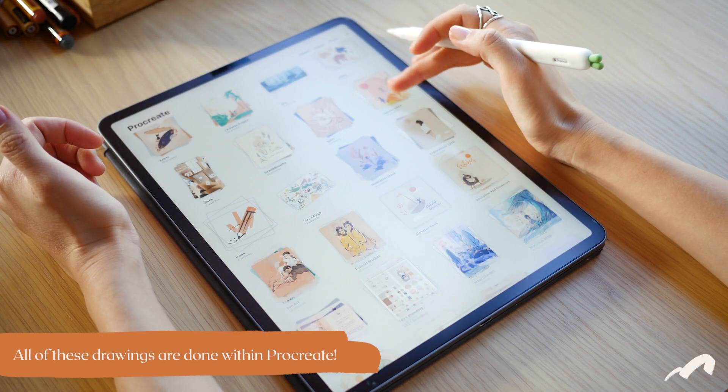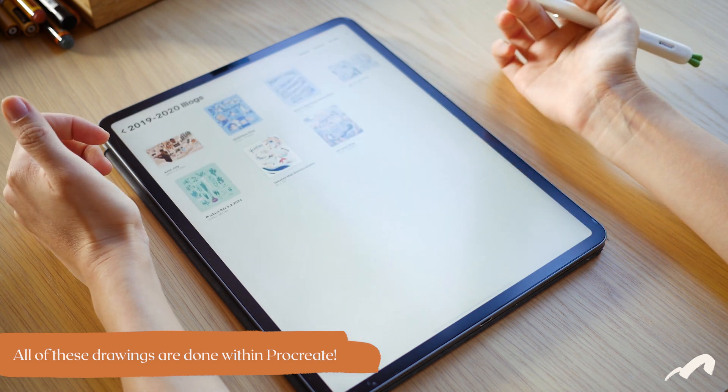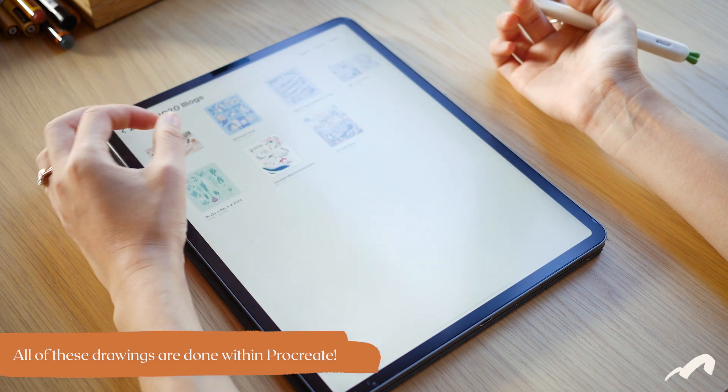The entire drawing experience between the iPad, the Pencil, and Procreate is really seamless, and you can finish an entire complex digital painting within the Procreate app.